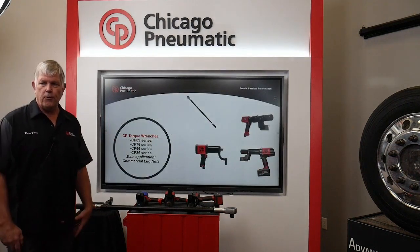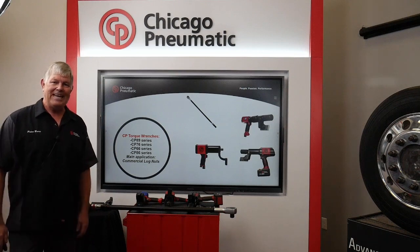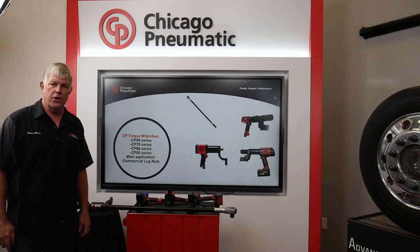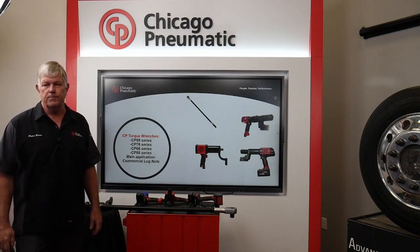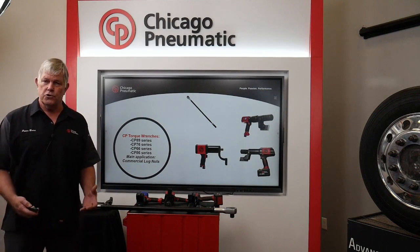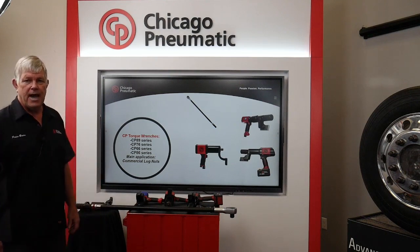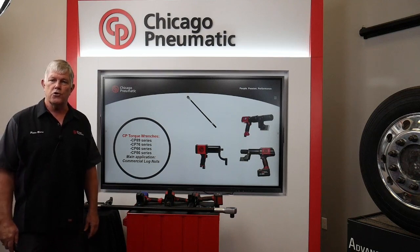The specific products I'm going to be talking about today are the CP89 series manual torque wrenches, the CP76 series automatic shutoff torque wrenches — also commonly called nut runners — the CP66 series stall type torque wrenches, and our new 86 series cordless torque wrenches. The main application I'm going to be talking about using these tools is on commercial lug nuts.